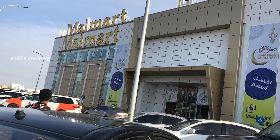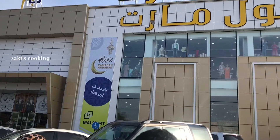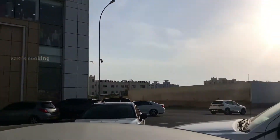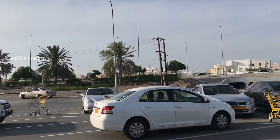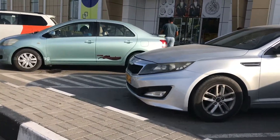Hi friends, welcome to Sagi's cooking. I am in Walmart shop and I am going to show you how to buy a school bag. I have a lunch box and a water bottle. This is cheap and best. It is good quality.